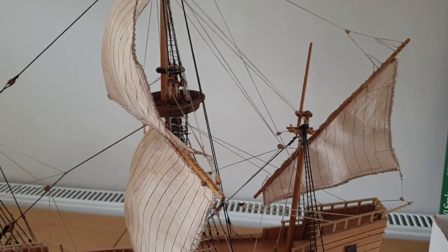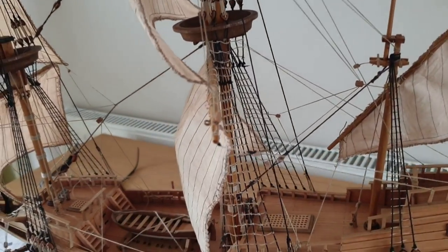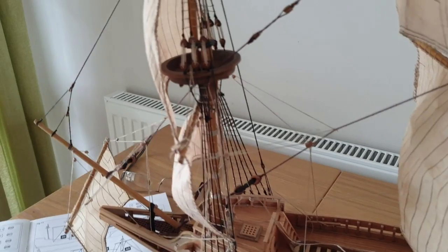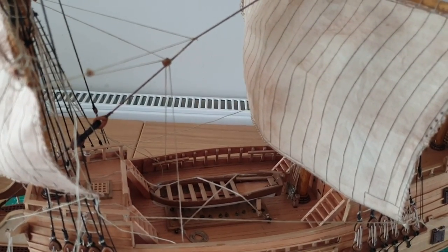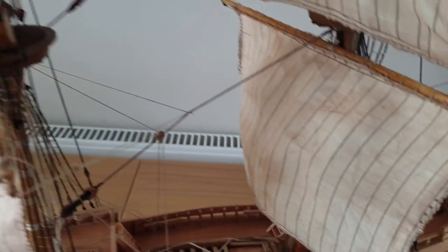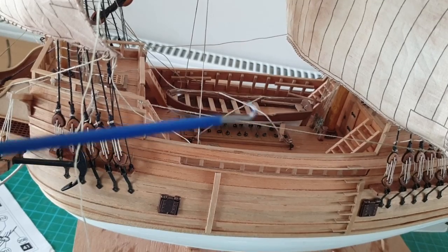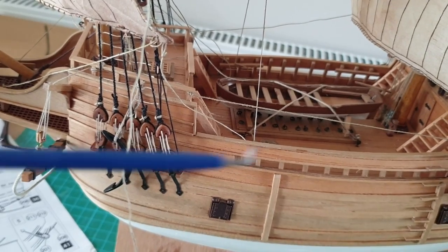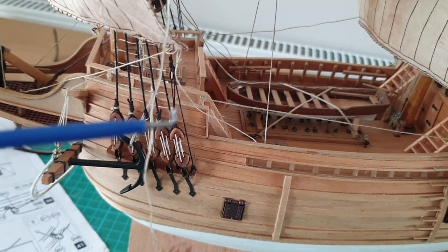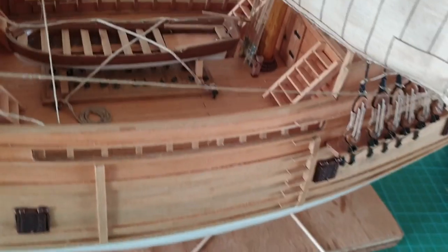Just a short video on this one. You can see the rigging is coming on now — lots of it done, a little bit still to do on the foremast. I just want to show you how to use a rigging tool, which I showed you in a previous video. This is the rigging tool — that's one end of it and that is the other end.